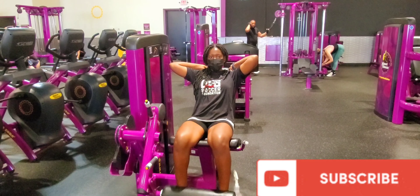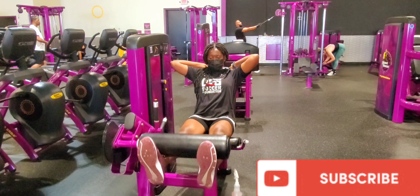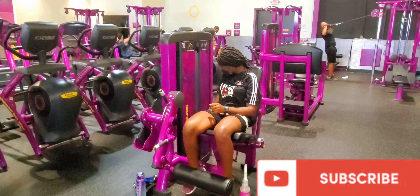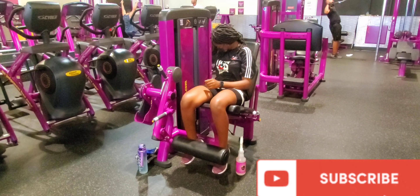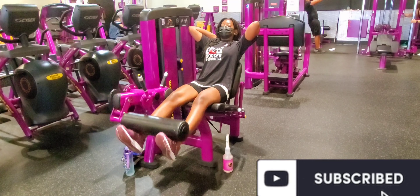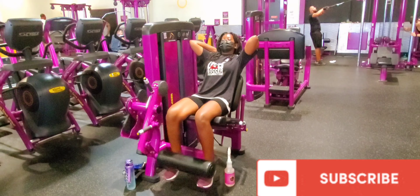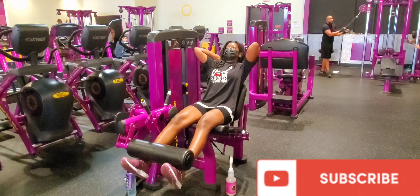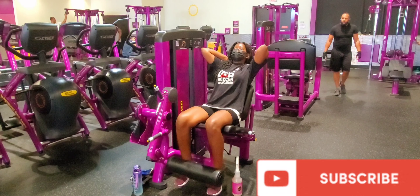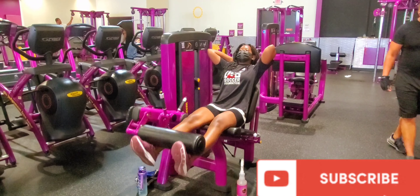My next workout is the leg extension machine — this was quite nice. It's basically just putting some weight on your legs and lifting it up to tone your leg muscles. I started with the lowest weight because I like starting light and then gradually working my way up to my desired weight. I kept my hands behind my head because I felt more comfortable that way, making it a workout for both my legs and my abs.